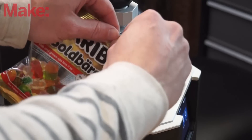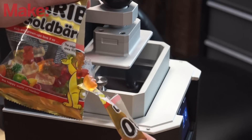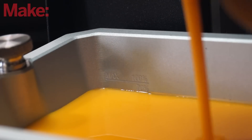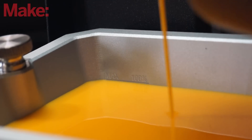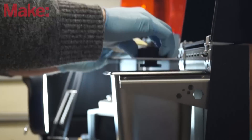Let's talk about specs. It's got 120 millimeters by 68 millimeters by 150 millimeters of print area to work in. As far as resolution, on the X and Y-axis, you're looking at 47 microns, and then on the Z-axis, you can go down as little as 10 microns.